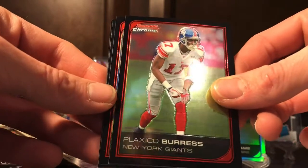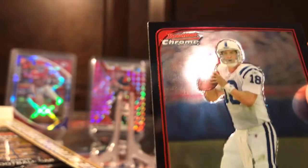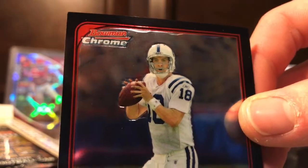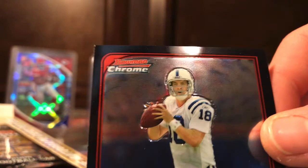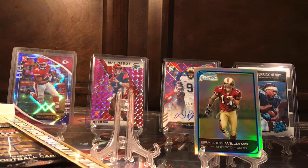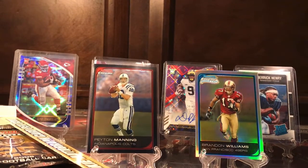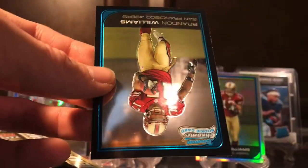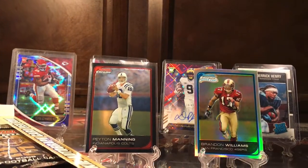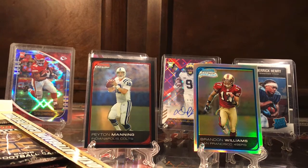Plaxico Burress — that's a name I definitely remember. Hey, look at that — that's a Peyton Manning! I'm not liking what's going on at the top there, but never mind. I'm gonna sleeve that up anyway — definitely awesome for a Colt fan like me. Odell Thurman and Brandon Williams again, this one just the base. Nice to get the Peyton Manning — can we get the Tom Brady also? That'd be pretty cool.